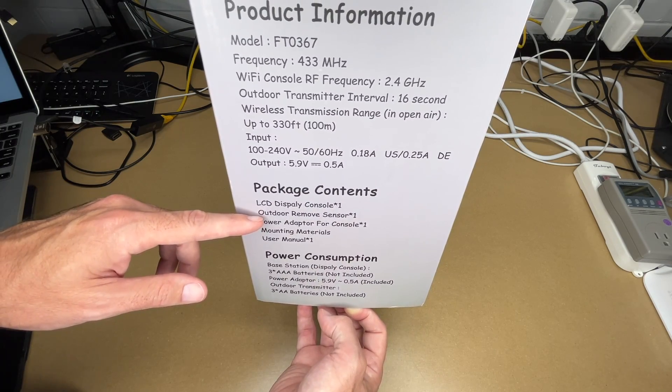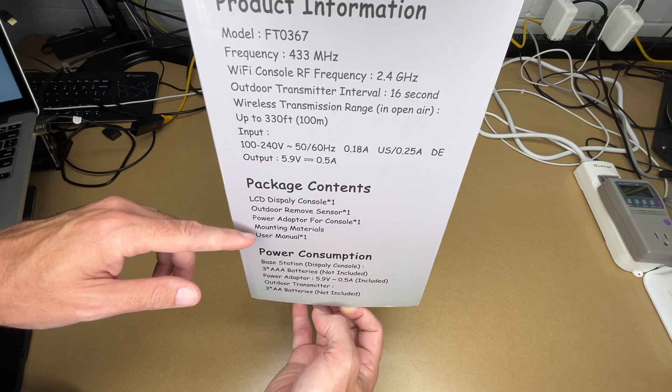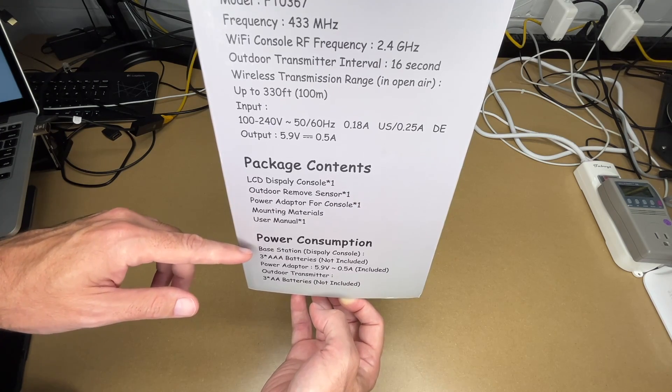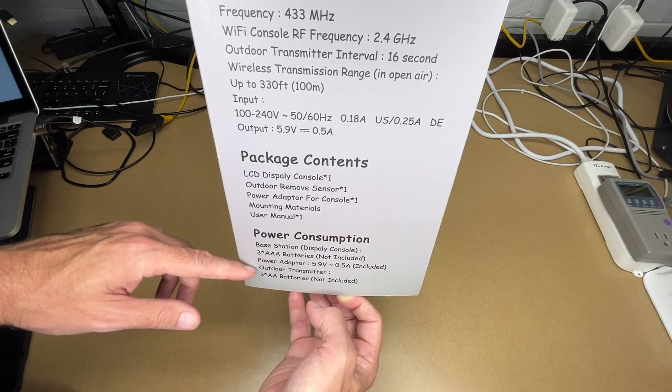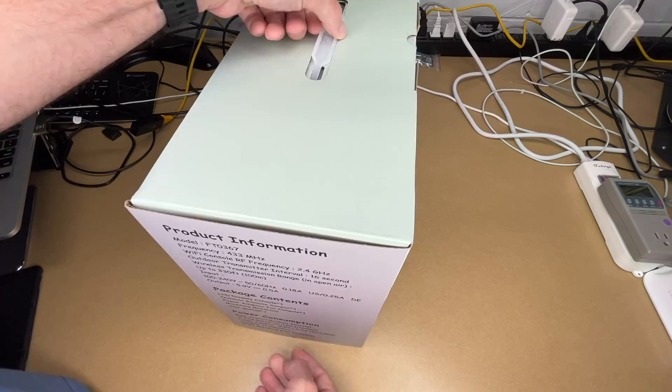This comes with: LCD display console, outdoor remote sensor, power adapter for console, mounting materials, and user manual. The base station takes three triple-A batteries (not included), and the outdoor transmitter also takes three triple-A batteries (not included). Let's get this open.